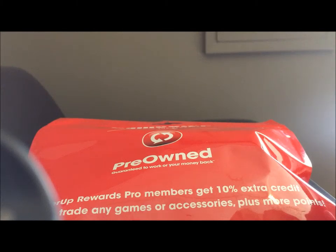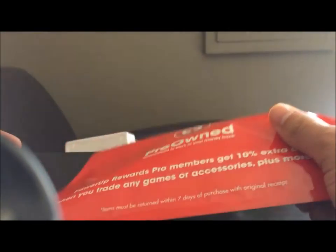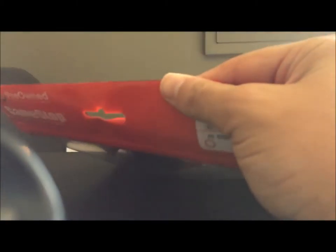Hey everyone, this is PrinceBee coming at you with some more Amiibo stuff. This time, instead of an unboxing, we have a unzipping, I guess, because it's in this little baggie here.